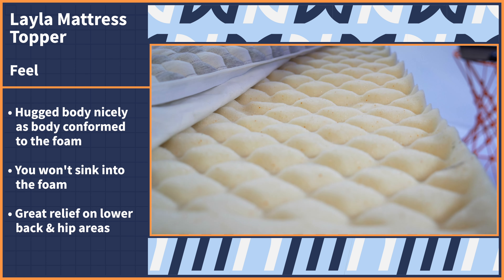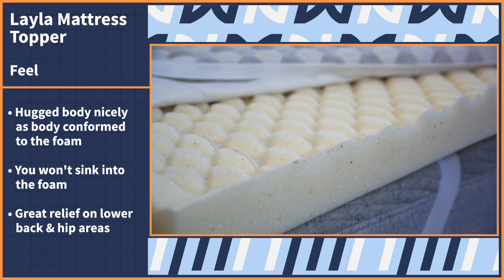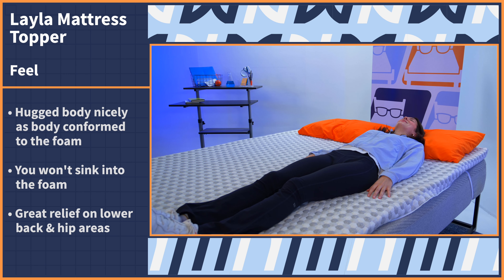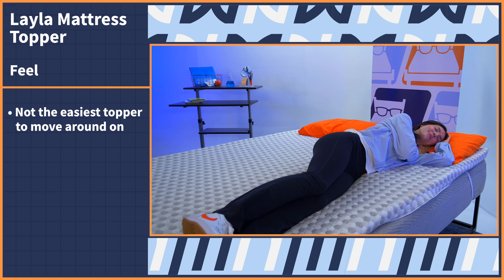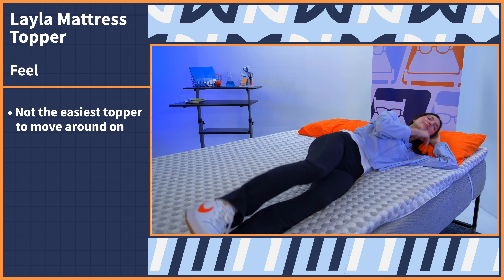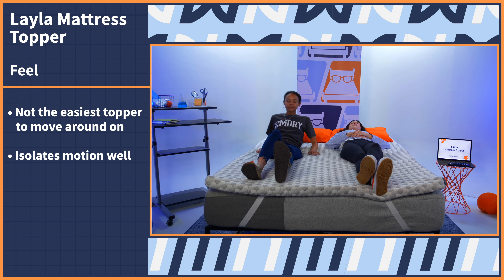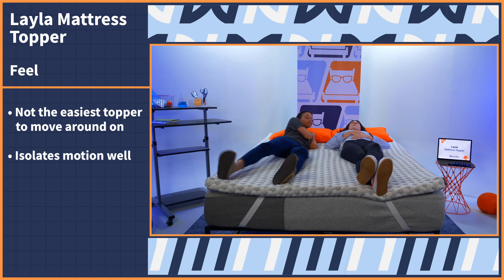I noticed great relief on my lower back and hip area — two places I experience a lot of aches and pains after sitting at a desk all day, along with living an active lifestyle. If you tend to switch between sleeping positions, this topper is not the easiest thing to move around on, but it's nothing out of the ordinary when it comes to memory foam. If you do sleep with a partner, this option isolates motion very well, so you should stay undisturbed by their movements as you sleep.